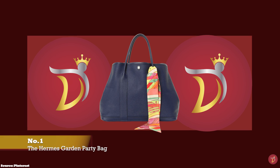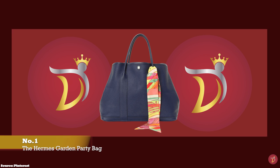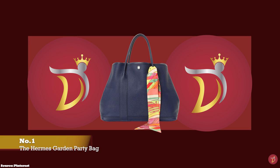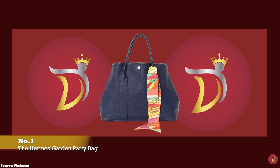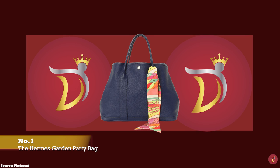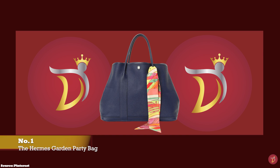Debuted in 1964, the Hermès Garden Party bag is a simple tote bag with a classic silhouette — an understated, minimalist bag with no obvious logos or visible branding indicating that the bag is crafted by Hermès. The Hermès Garden Party bag is perfect for those who prefer to stay away from ostentatious displays that scream designer bag.